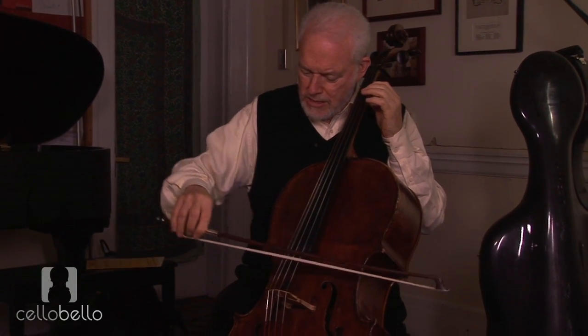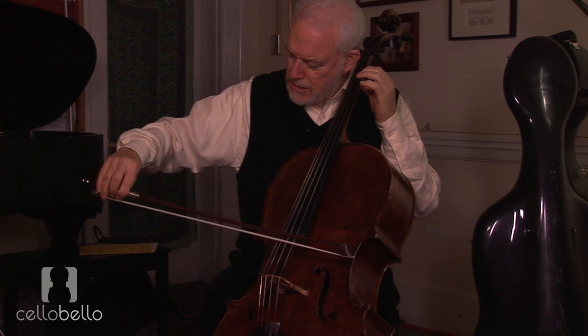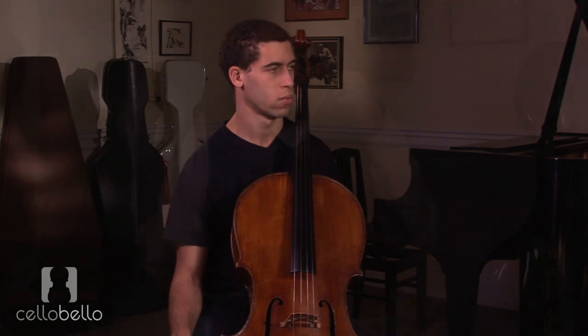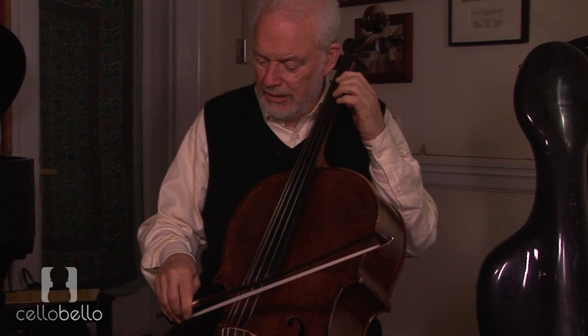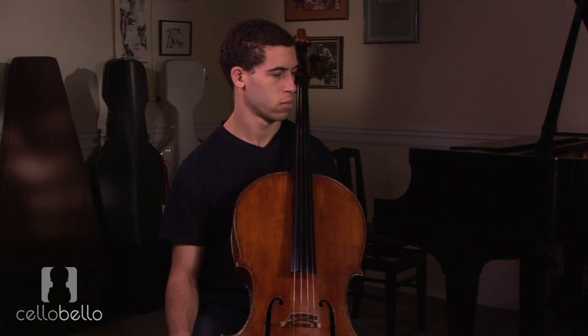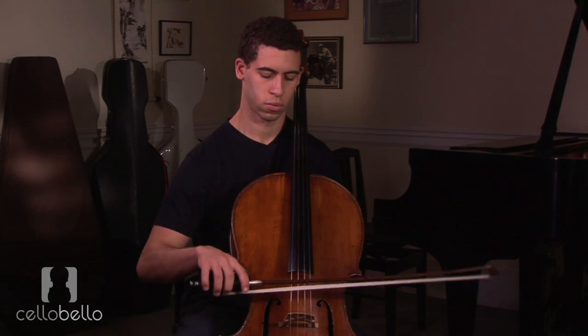There are times also where it's better to use the wrist and fingers, maybe when we're on two adjacent strings, something such as that. But when you're only using your wrist and fingers, you go across the bow, you lose your hair, and you start to lay on the side of the stick.